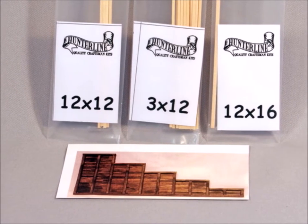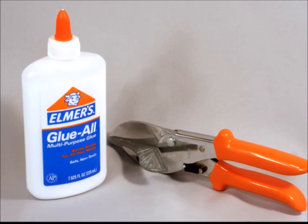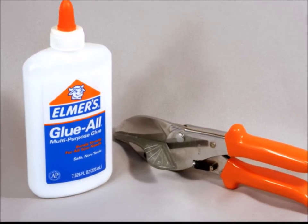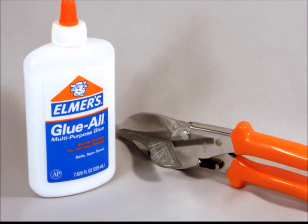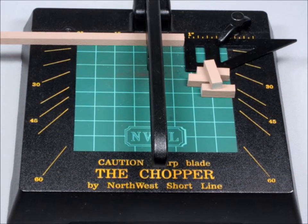Now as far as glue goes, generally speaking, I like to use Elmer's White Household Glue. That's my choice for the wood kits. You can use a clipper like this to cut your wood, but my personal favorite tool is the Chopper 2 from the Northwest Short Line.